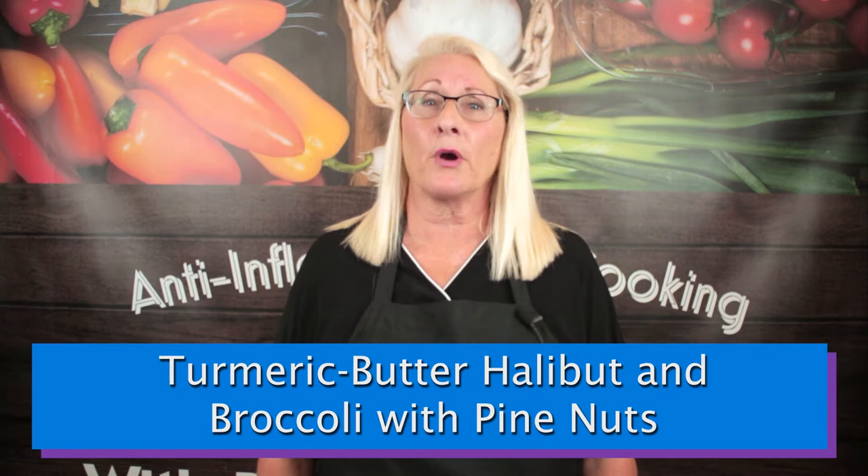Hello, and welcome to another Advanced Rheumatology and Arthritis Research Center Anti-Inflammatory Cooking Class. I am Rosemary Altimus, On-Site Nutrition Counselor. Today we will be making pan-roasted halibut with turmeric brown butter and broccoli with pine nuts from the Michael Simon cookbook, Fix It With Food. This recipe and our other cooking classes can be found on our webpage, advancedrheumatology.net under Wellness Services, and on our YouTube channel. Please subscribe and tick the notification button for when new videos are posted.